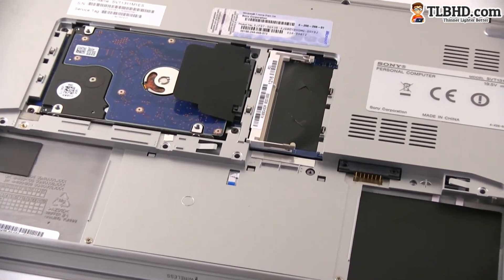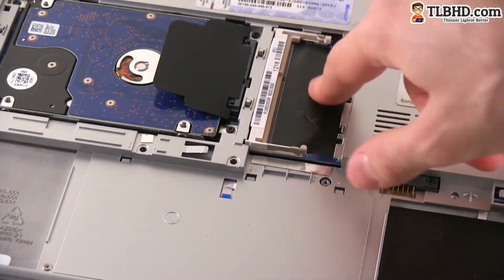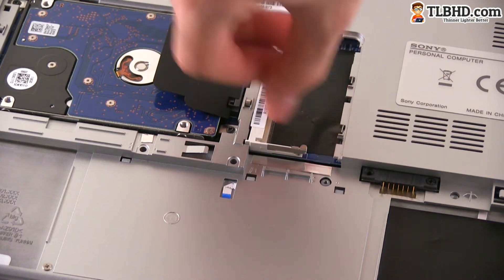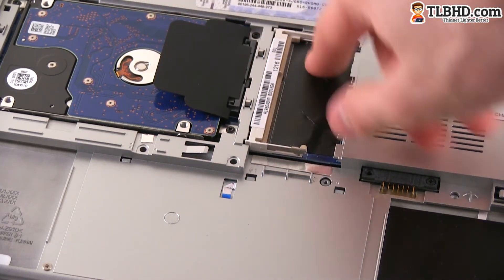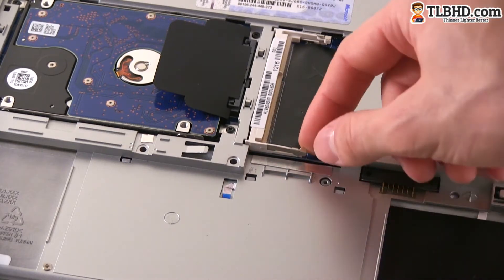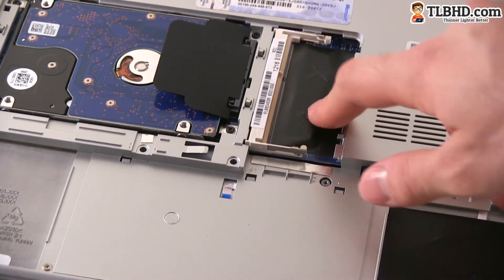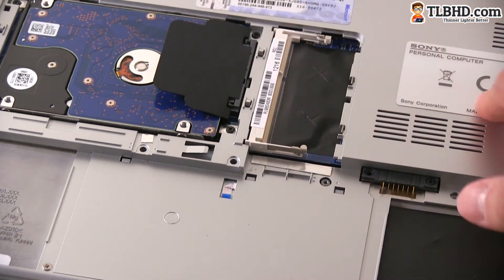Over here you have the memory. You can see that one of the DIMM slots is occupied while one is available. I believe one of the modules is soldered on the motherboard, and you also have another module here, so you can add some extra memory and upgrade it.